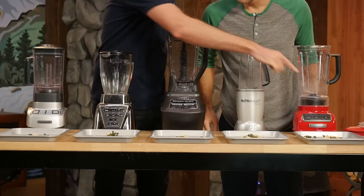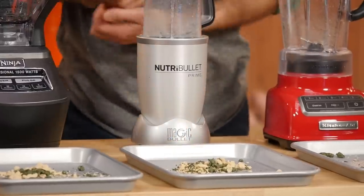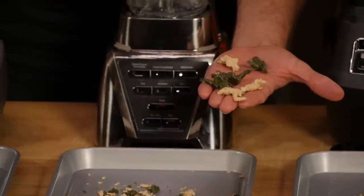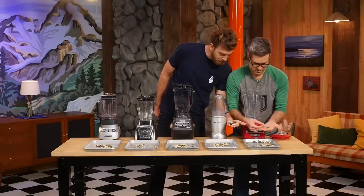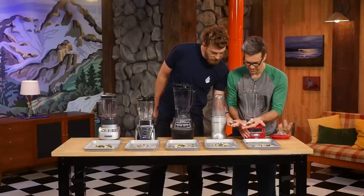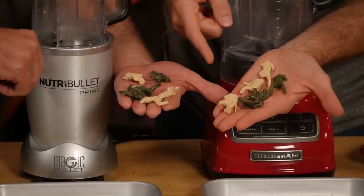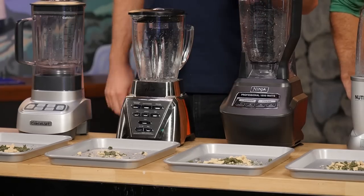Right off the bat, it's clear three blenders are in contention for worst. The Nutribullet did really well. Comparing results: the Oster and KitchenAid performed poorly — almost intact army men, with four heads still intact in one blender. After close inspection of piece sizes, the Oster is being eliminated.